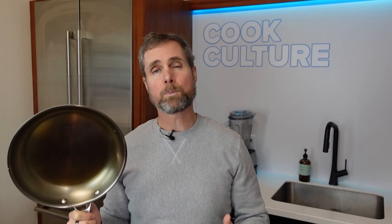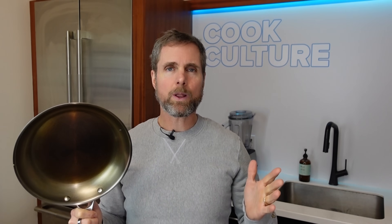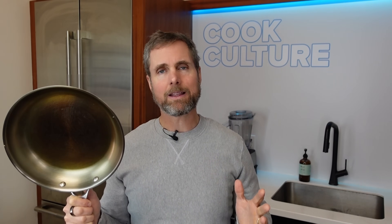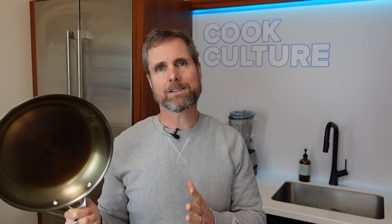These guys say you can do the seasoning on the stovetop — it's adequate — but it's not what I want. So I'm going to do two rounds in the oven, nice and simple, and then do the same omelet again to see if I can get a better result. I think this pan was going in the right direction and has potential. I want to show the results with a seasoning I'm really happy with. So here we go.